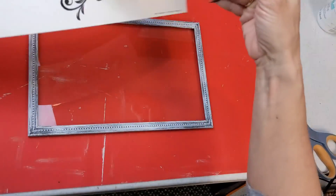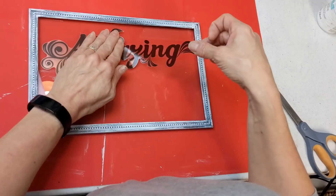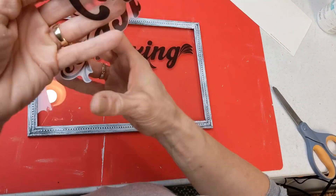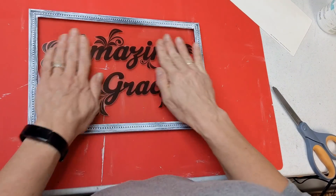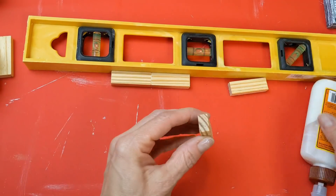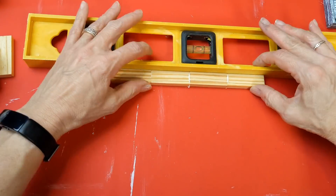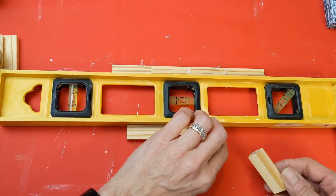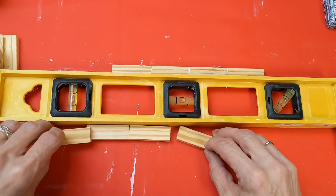That's two of the long frames used. Now for the third one, I'm going to center my wall sticker — I've had this one that says 'Amazing Grace' and I was so happy to use it for this project. I'm centering it on the glass, and this frame is going to be the front of the box. I found the four by six frames were not quite wide enough for the sides, so I am taking four sets of four tumbling tower blocks, gluing them end to end to make sticks — you'll see in a minute what I need those for.